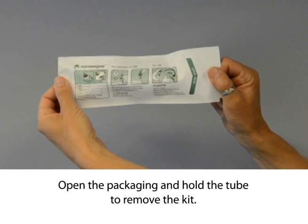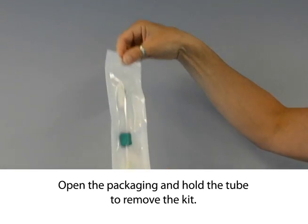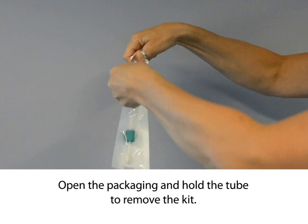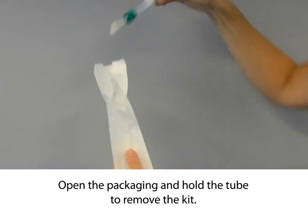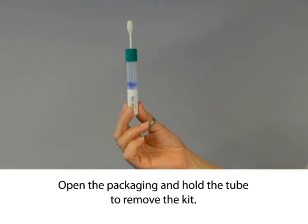Open the packaging and hold the tube to remove the kit. Ensure that the collection sponge does not touch anything other than the animal's nostril to prevent contamination of the sample. Take care not to drop the sample container or spill the liquid contained in the tube. The liquid is non-hazardous and is required to stabilize the DNA until it is processed.